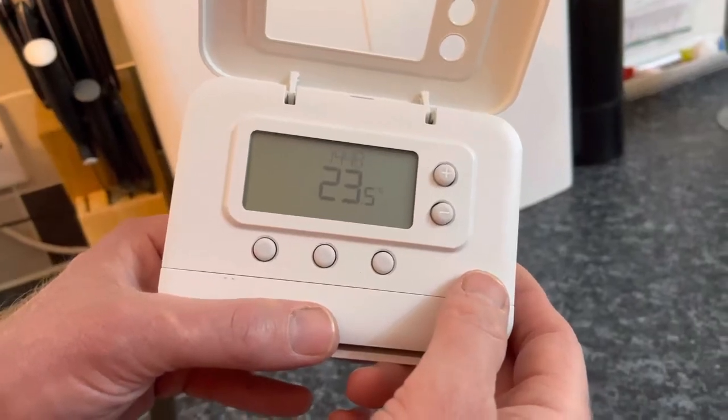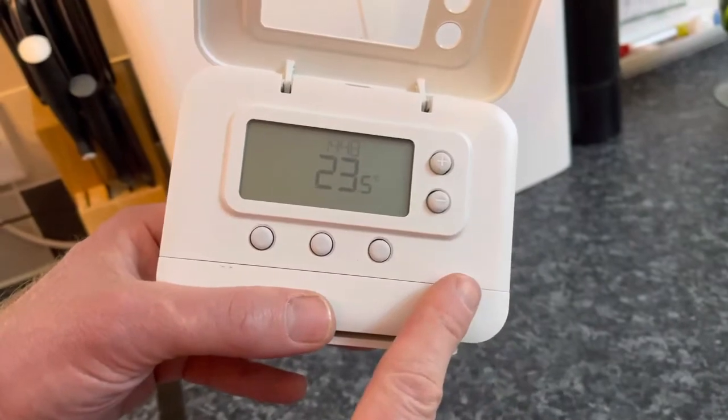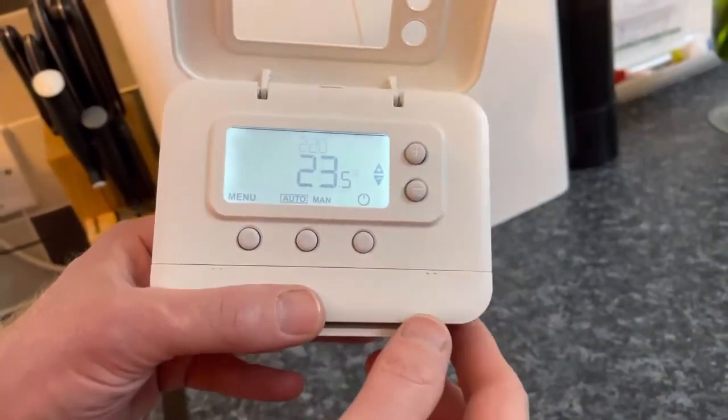Hi, it's Richard here from the intergasshop.co.uk. Today I'm going to show you how to pair a Pro Series thermostat to an Intergas Eco RF boiler. To do this, press one of the lower buttons to bring the screen on.